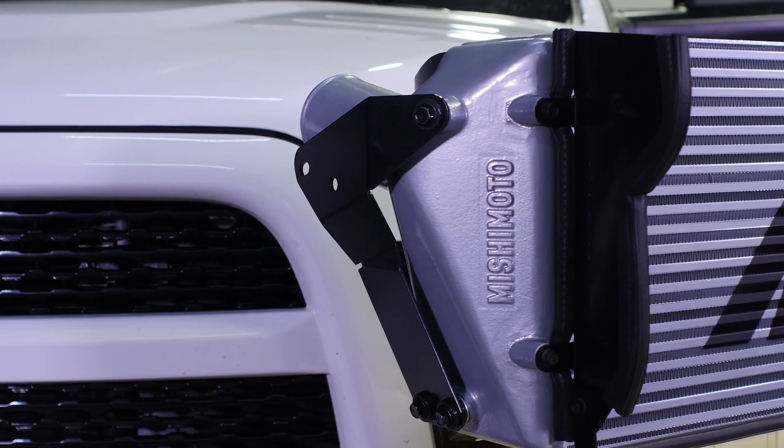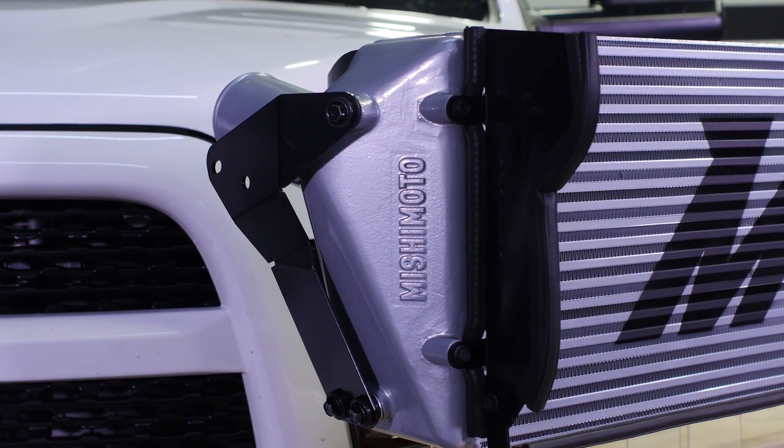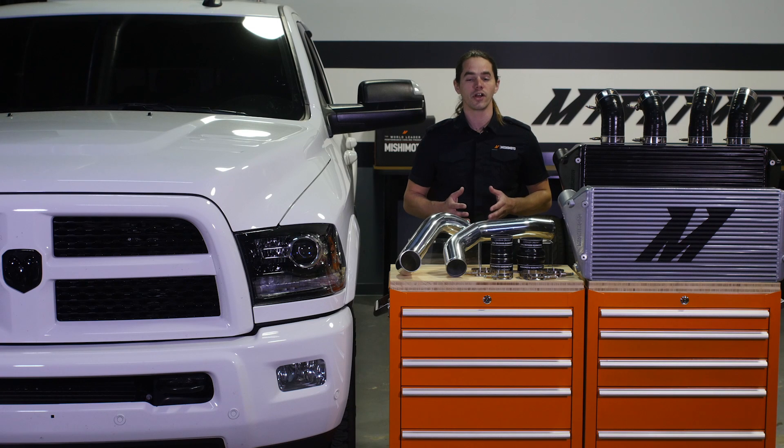The bars feature internal fins designed to maximize heat transfer efficiency and strength. We've included new air ducts and a lower fan shroud to divert more air through the core for increased cooling capacity.